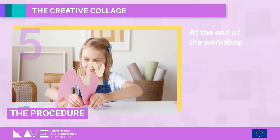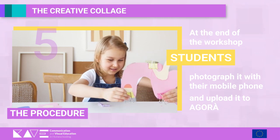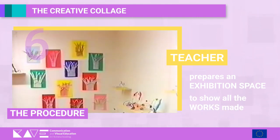At the end of the workshop activity, all students in turn present their work. They photograph it with their mobile phone and upload it to Agora. The teacher prepares an exhibition space, such as Agora, in which to show all the works made.